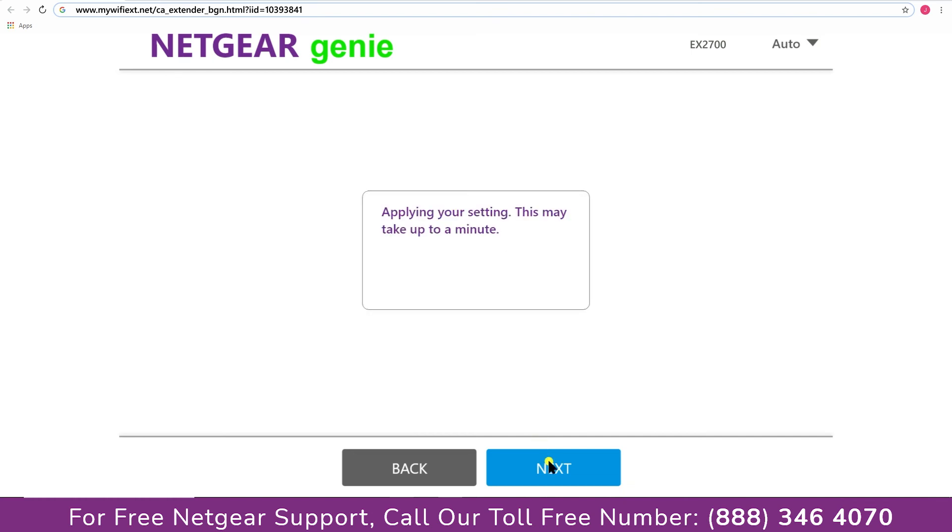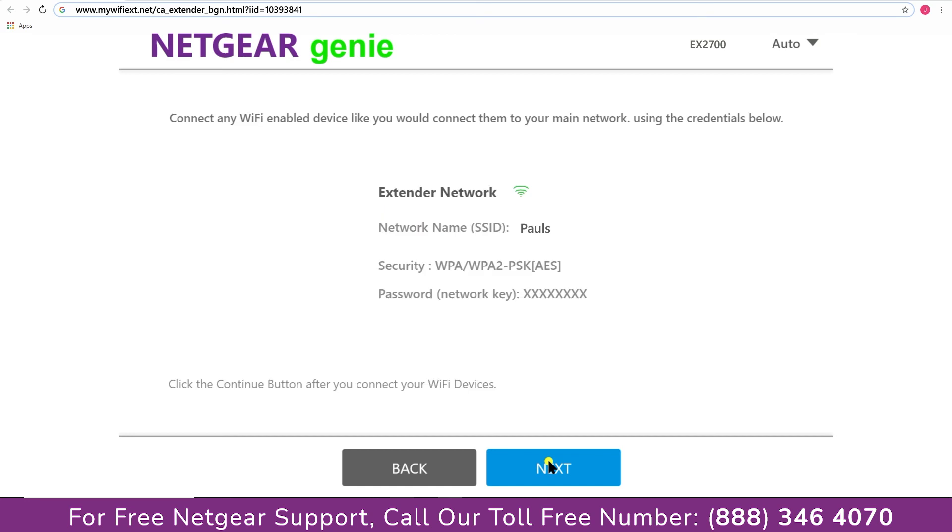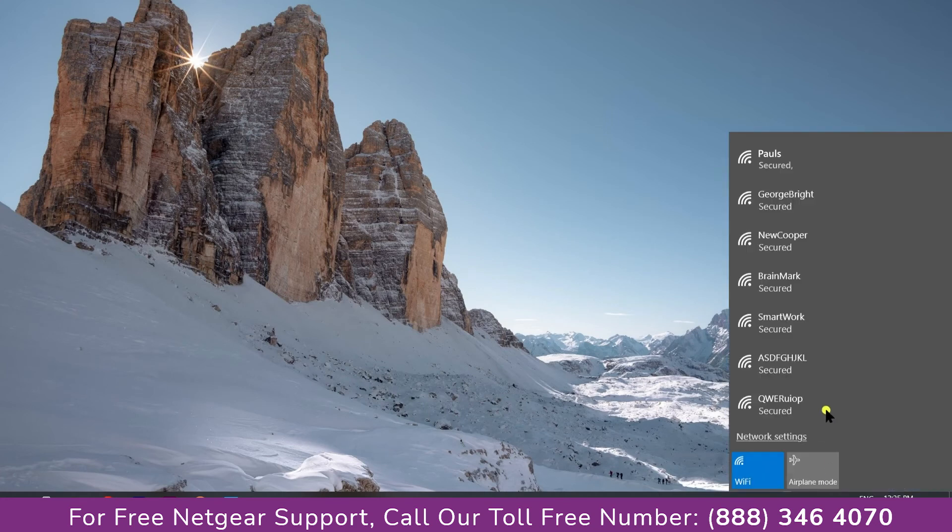Now we are successfully done with setting up our Netgear EX2700 range extender. Go to the taskbar and connect to our newly set up "Paul" range extender.